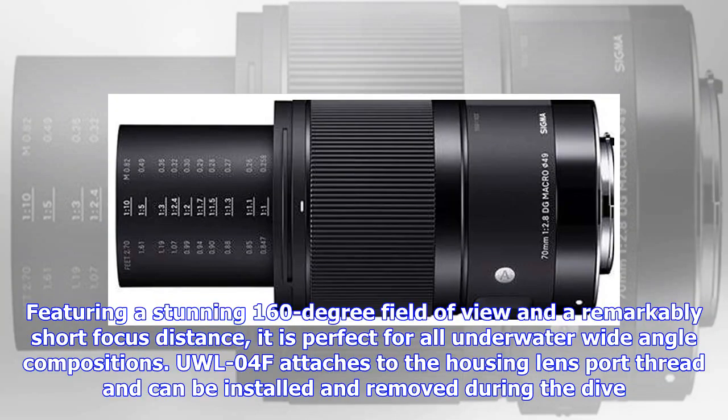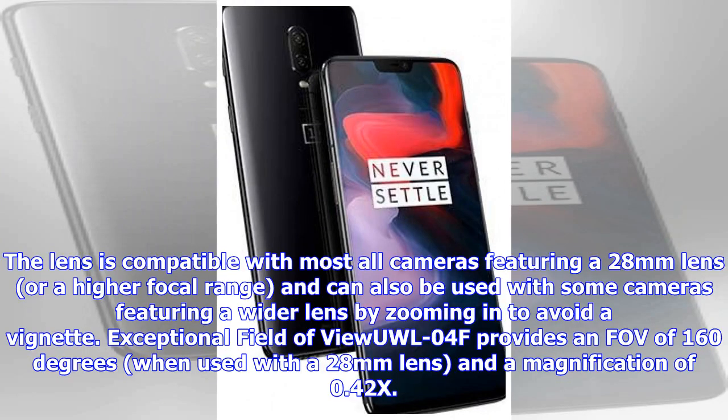Featuring a stunning 160-degree field of view and a remarkably short focus distance, it is perfect for all underwater wide-angle compositions. The UW-L04F attaches to the housing lens port thread and can be installed and removed during the dive. The lens is compatible with most cameras featuring a 28mm lens or higher focal range, and can also be used with some cameras featuring a wider lens by zooming in to avoid a vignette.